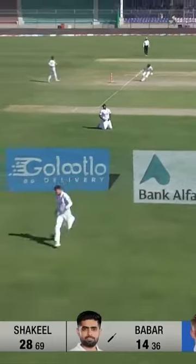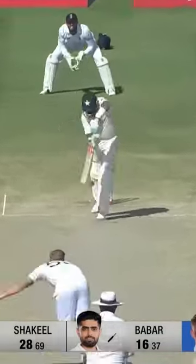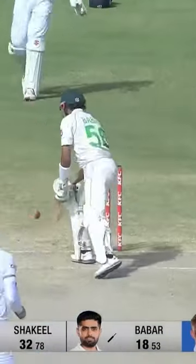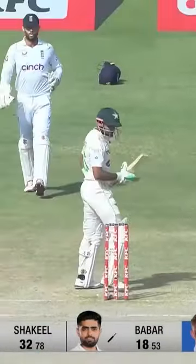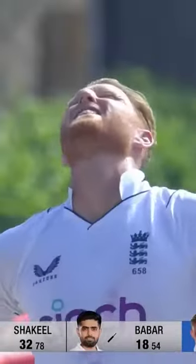He needs to punch off the back foot. Bat on ball. Yeah, getting lower — that's why Babar Azam is standing out of his crease.